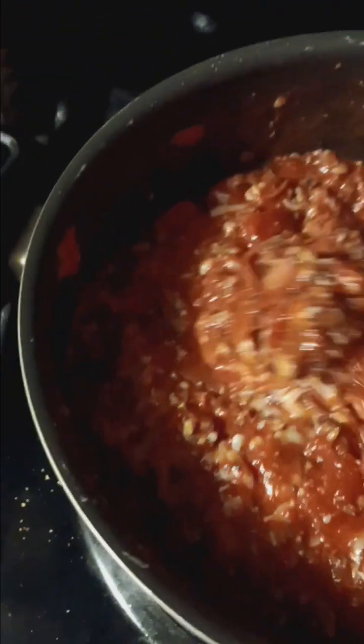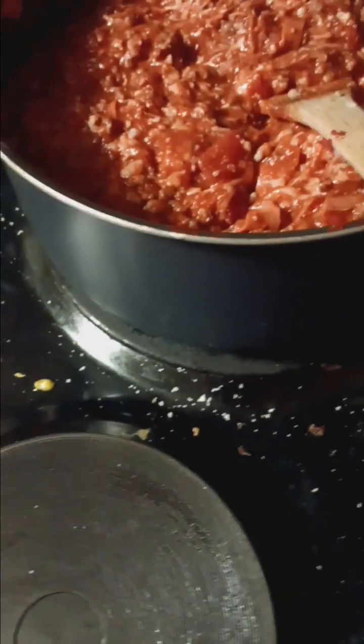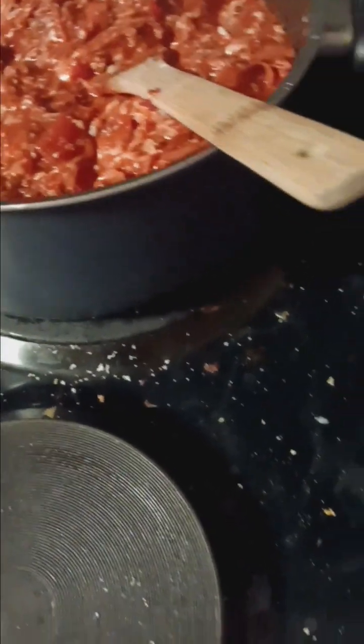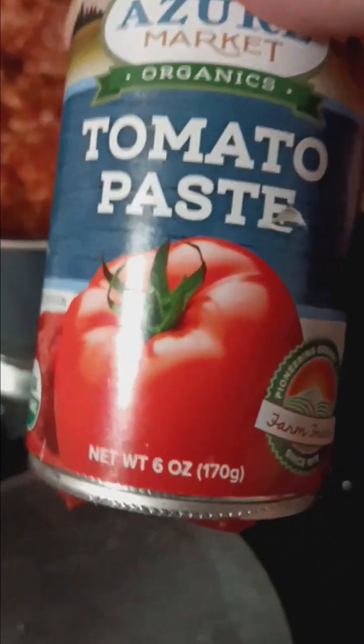This right here is going to be the filling for my Pizza Pockets. What this is, is one 14.5 ounce can of Thrive Market Organic Fire Roasted Diced Tomatoes, one 29 ounce of tomato sauce, and one 6 ounce can of Azure Market tomato paste.